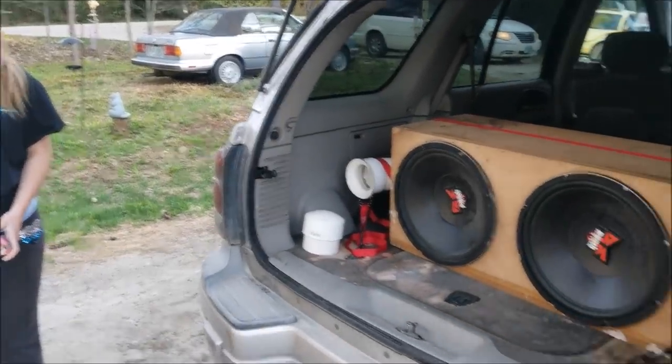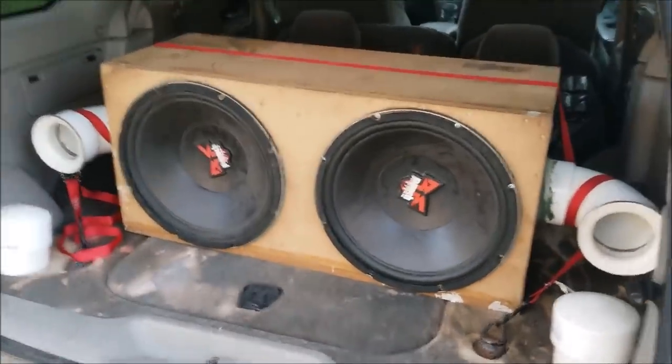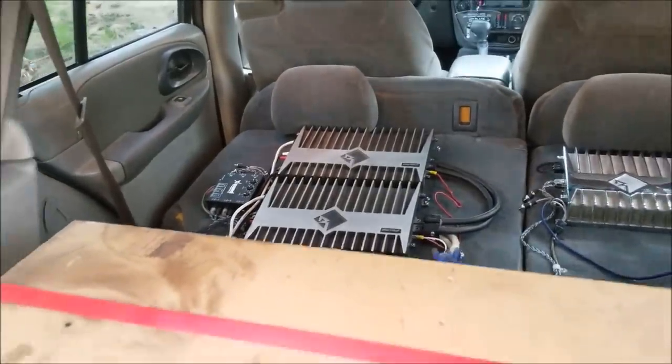Hi, my name is Brianna. This is my system. It consists of two Rockford Punch Power DVC-15s powered by two Rockford Power 1100A2 amps, each at 2 ohms mono.